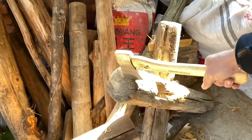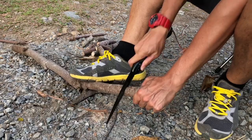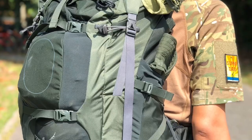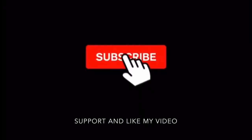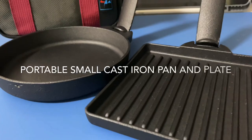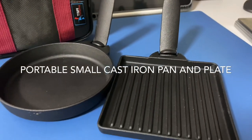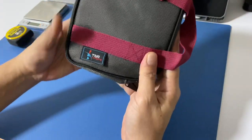Hello, my name is Rikki. I got this from Taobao.